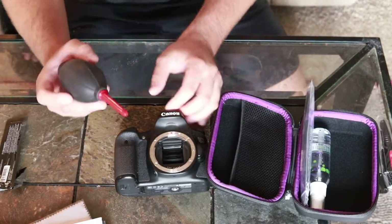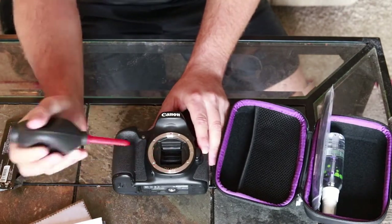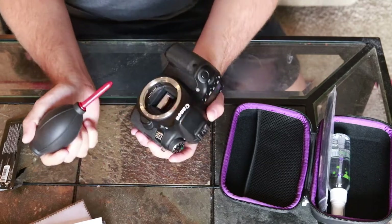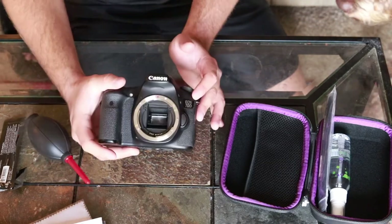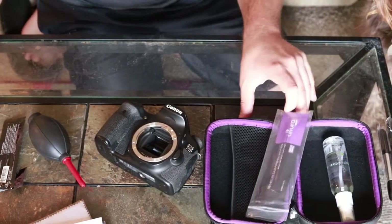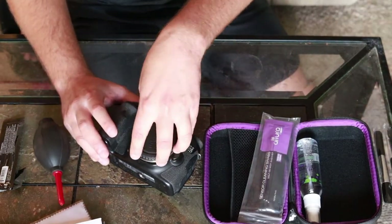Once I'm done cleaning it, I just want to dry it off and make sure any dust is gone. We're going to grab this air blower and give it a nice thorough blow through the sensor, just to make sure all the dust that we wiped off with the swab gets taken care of. Now we're going to put this cap back on, and that's pretty much it.